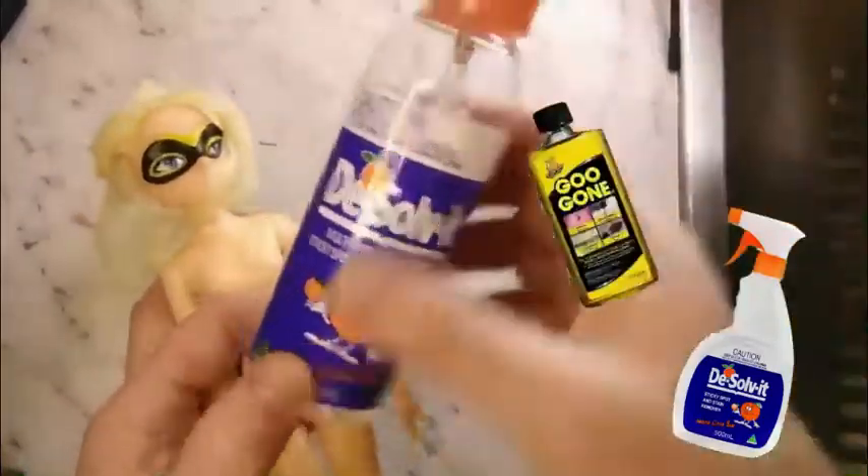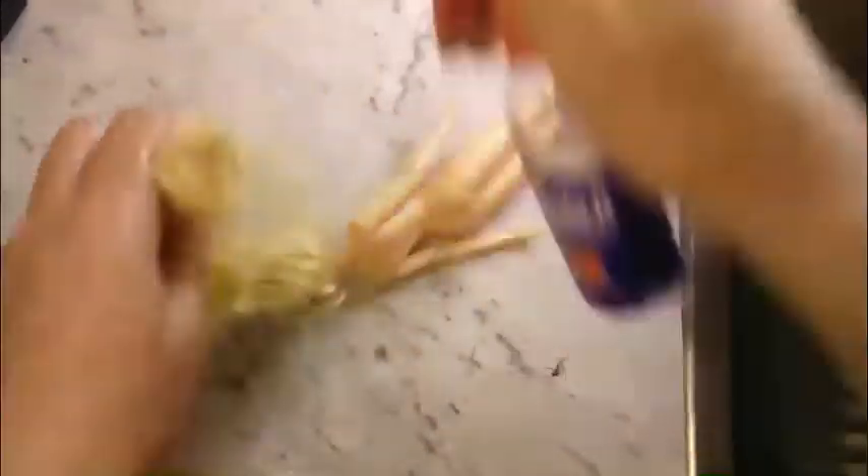As the doll hair has had some product in it to give it a curl, I'm just going to use some sticky stuff remover to help remove the product and clean the hair. This is an optional step in doll cleanup — it just helps the hair be as clean as possible. So I just work the sticky stuff remover through her hair and then I'm going to let it sit for five to ten minutes for the product to break down.